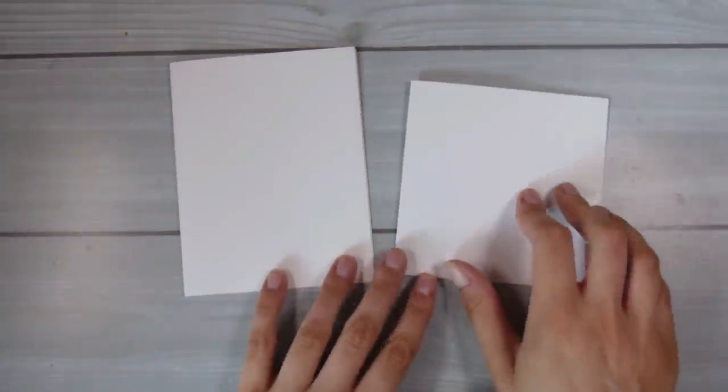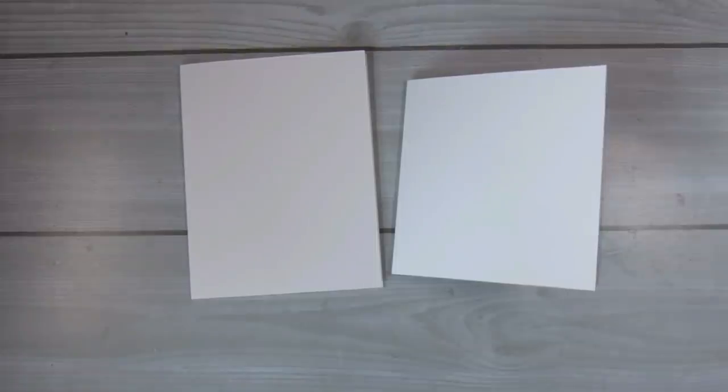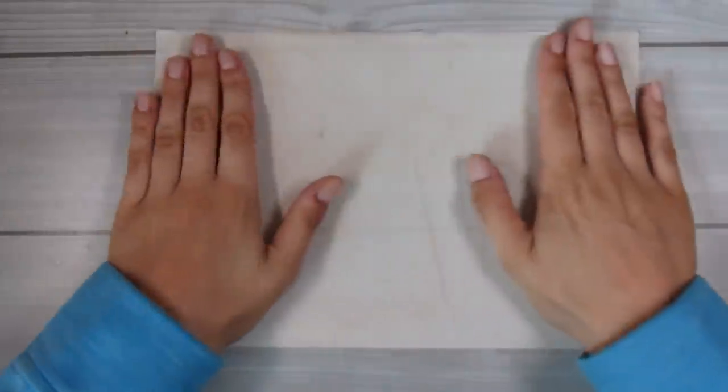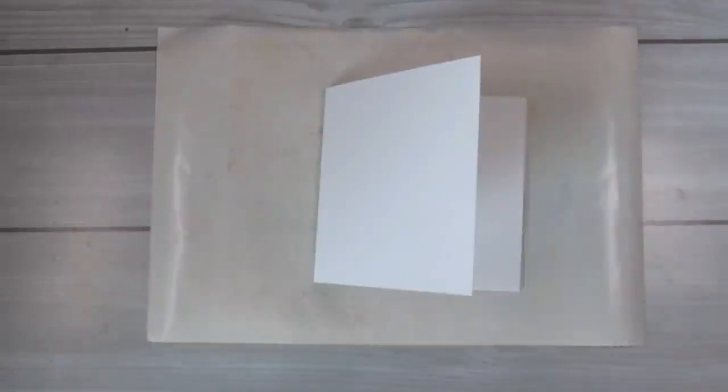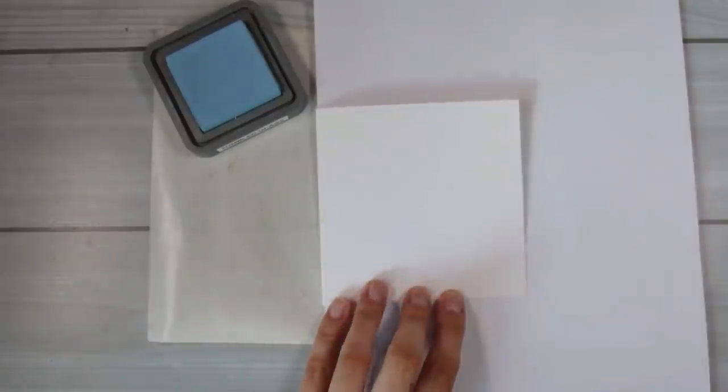Hi there, it's Natasha and thank you so much for joining me today. I'm going to show you two different ways to achieve the white detailing on acetate. I'm going to be making two shaker cards today, but you can definitely apply these techniques to any project with acetate.